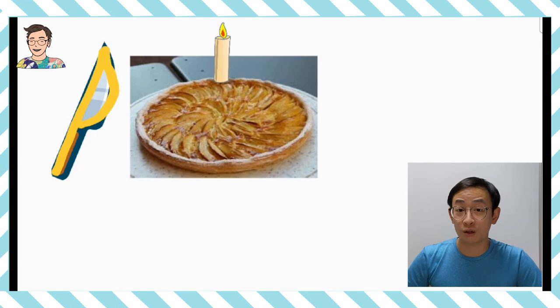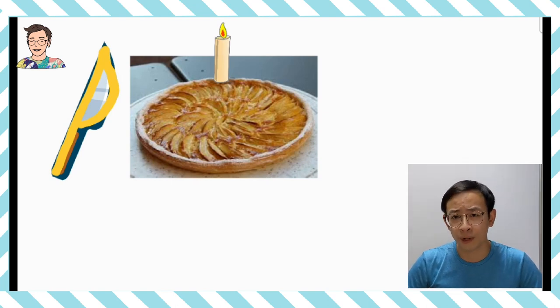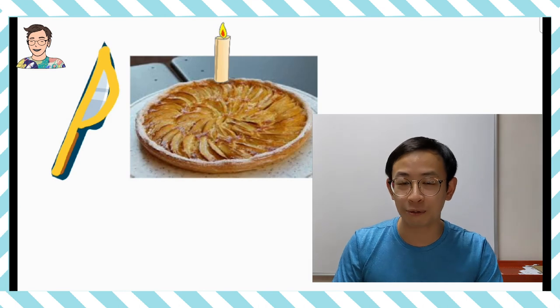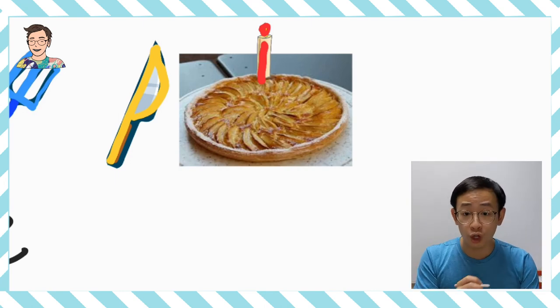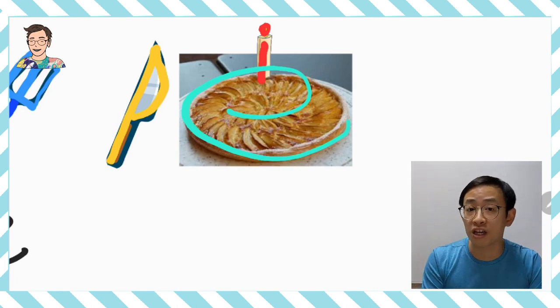Uncle Wilson 也有試過，有一年朋友幫 Uncle Wilson 慶祝生日，他們沒有買生日蛋糕給我，但是他們買了一個 Apple Pie 幫我慶祝生日，他們就把蠟燭插在 Apple Pie 的上面。那這支蠟燭是代表什麼英文字母呢？我知道啊！你之前轉 Television 的時候，這個蠟燭就是 Letter I！對，這一支的蠟燭就是我們之前學過的 Letter I。而剩下一個英文字母，我們看到這個 Apple Pie 上面，佈滿了很多的蘋果，轉來轉去就好像一個 Letter E 這樣啊！